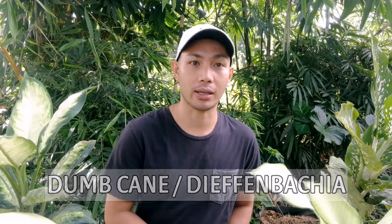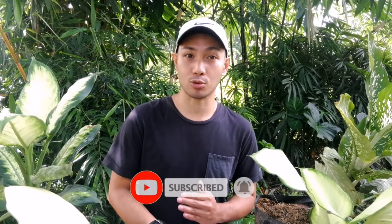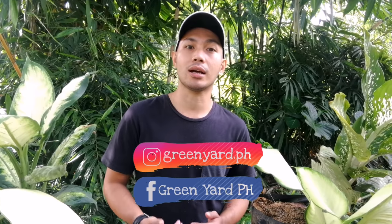Good day and welcome sa panibago na namang episode ng Green Yard TV. Para sa vlog natin for today, ang ifi-feature nating mga halaman ay yung tinatawag na dumb cane o kilala rin sa tawag na difenbakya. Ishishare ko sa inyo yung mga natutunan ko when it comes sa pag-aalaga ng halaman na ito pati na rin yung propagation. Para sa mga bago pa lamang sa aming channel, huwag nyo pong kakalimutan na mag-like, share and subscribe at pakihit na rin yung notification bell para maging updated kayo. Please also visit our Facebook and Instagram page, Green Yard PH — nakapost doon ang lahat ng available at for sale naming mga halaman.